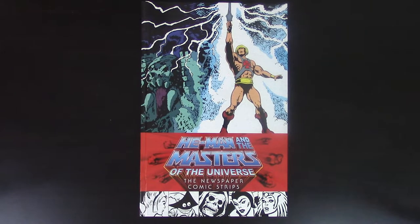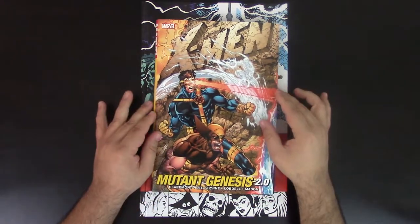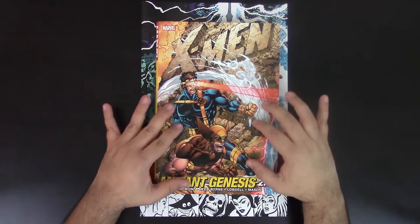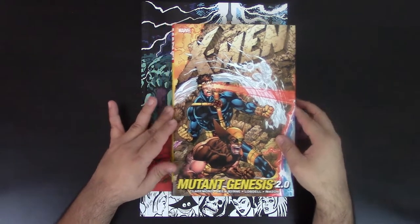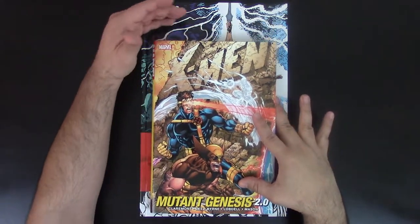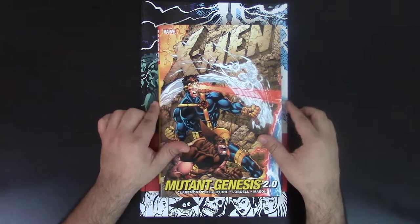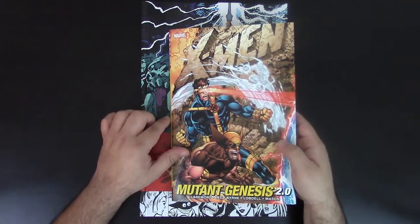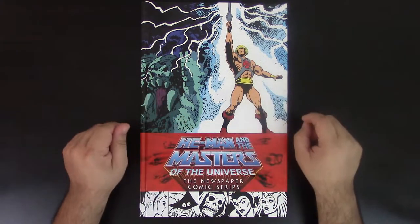Now I'm going to give you another comparison. This is X-Men Mutant Genesis — this is actually the size of an omnibus. If you compare it right there, you can see the omnibus next to it. The absolute is big, but it's not even as big as this. You can see how much difference there is.